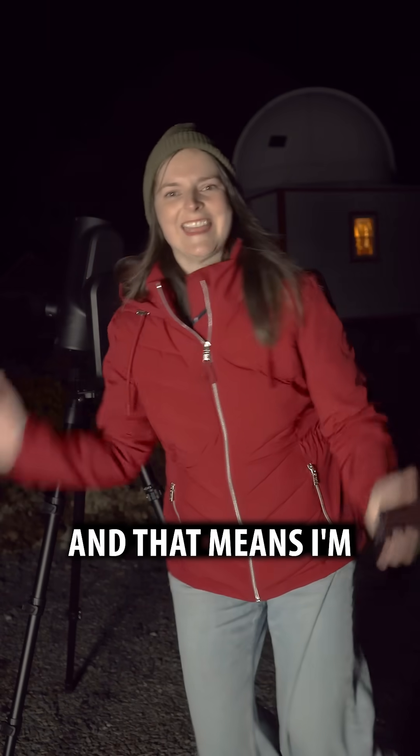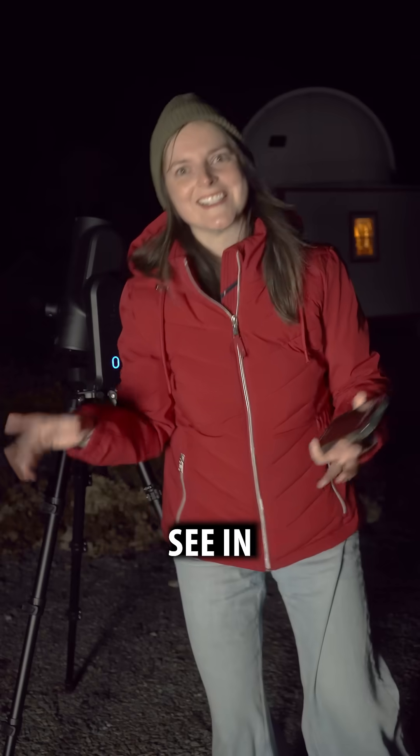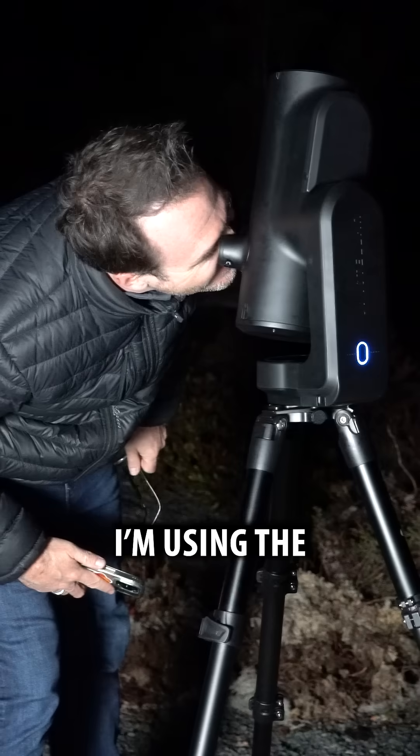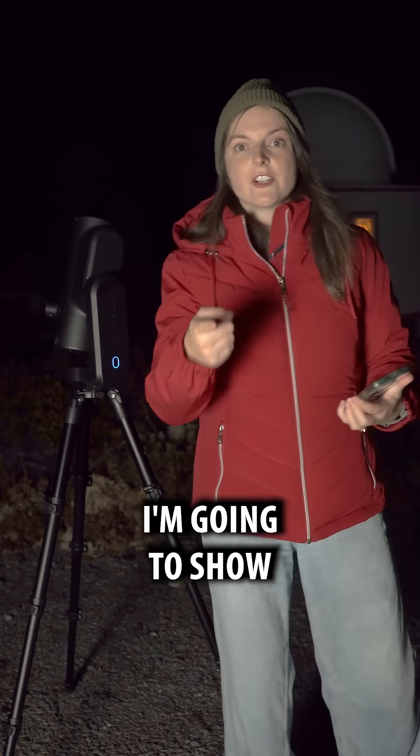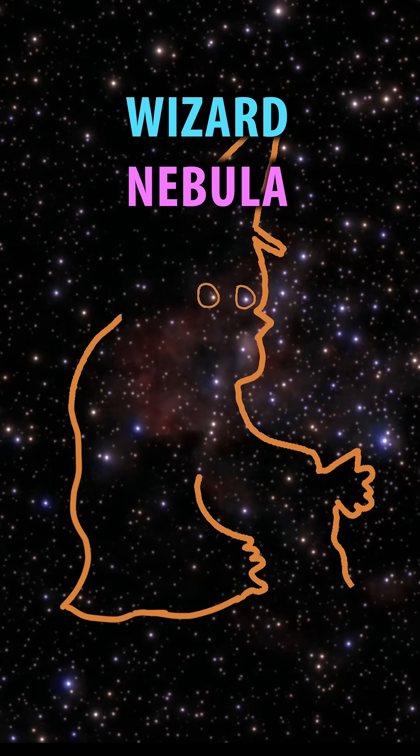It's Halloween and that means I'm going to show you some spooky targets to see in the night sky. This is for everyone who's dressing up as Gandalf this year. The target I'm going to show you now is the Wizard Nebula.